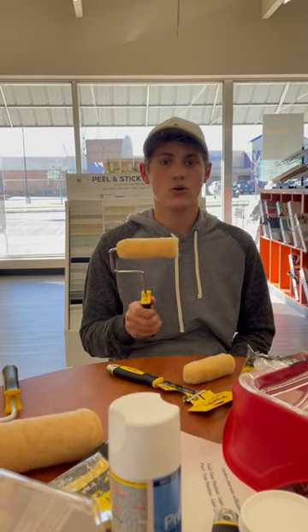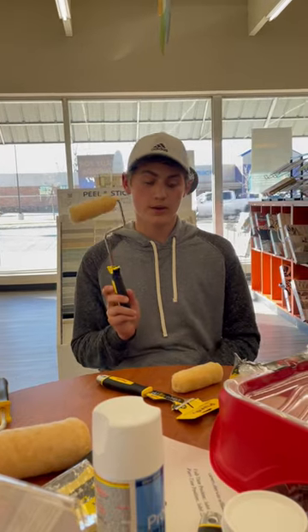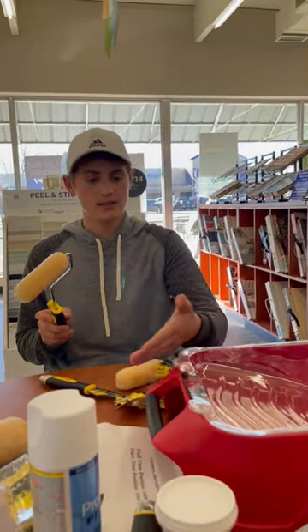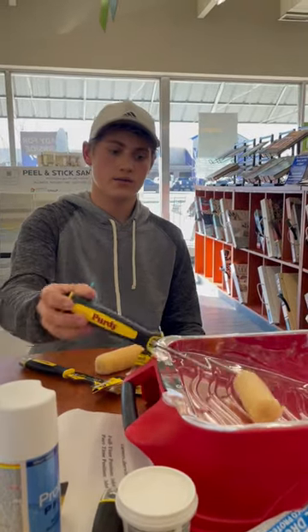Now you can get behind your doors and behind the toilets. Also, as a bonus, you see here on your painting thing — stick it right here. Now it ain't gonna fall in the paint.